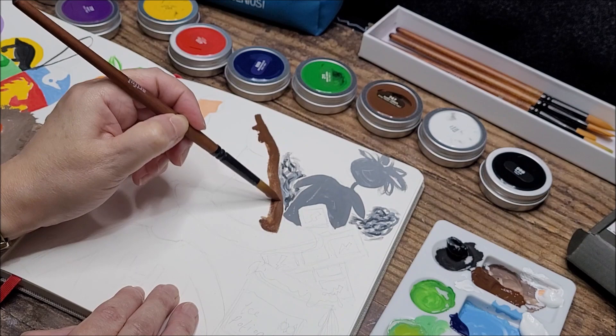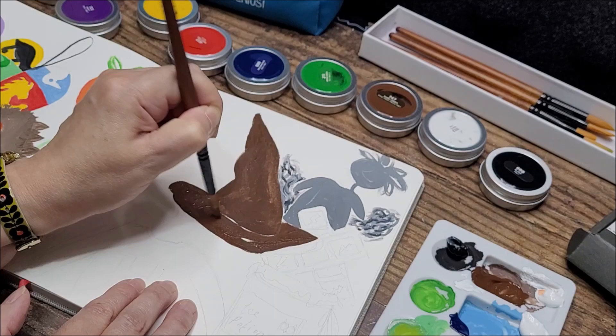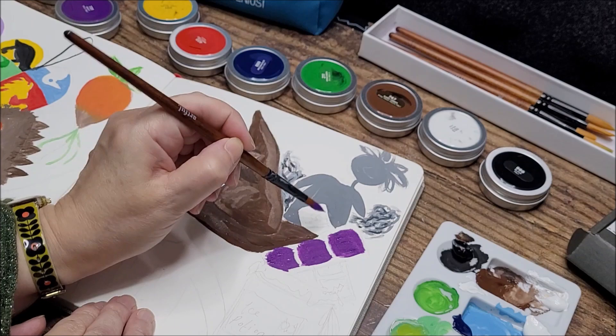I had a bit of flesh color left in the palette so I did Hermione's face, then moved on to the sorting hat - the largest thing on this page. Giving it a base color of brown, then adding highlights with a slightly lighter color and shadows with a darker color. It's working really well - the colors are not muddying, I'm able to layer light and dark colors, and I'm really pleased with how the coverage is working.